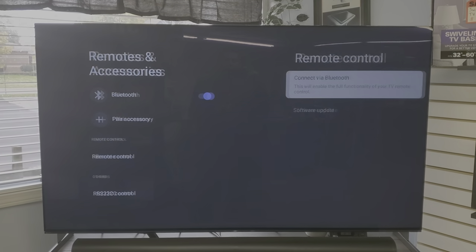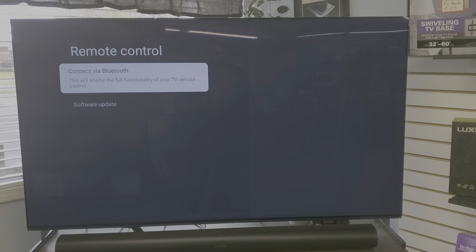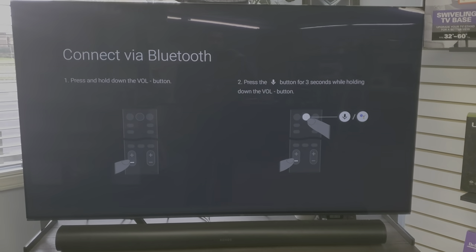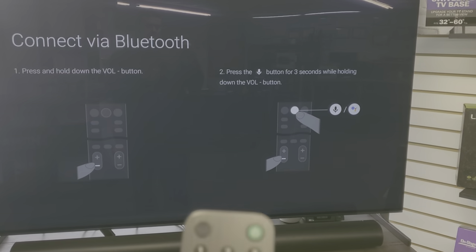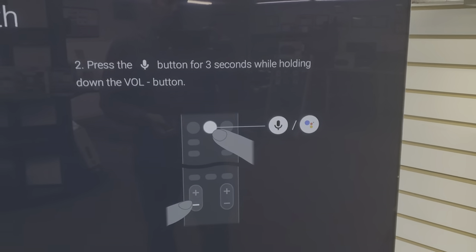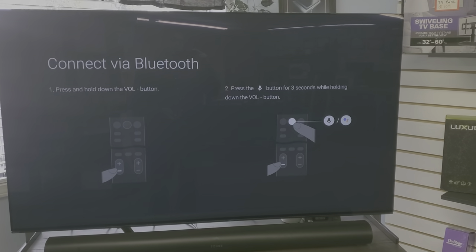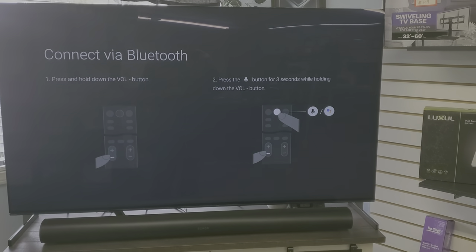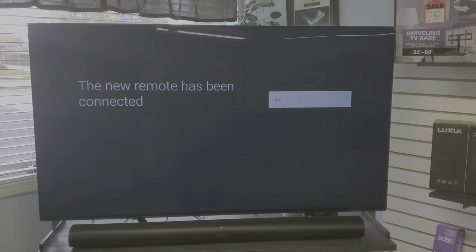Go down to Remote Control, and you'll see 'Connect via Bluetooth — this will enable the full functionality of your TV remote control.' Select that. To connect the remote via Bluetooth, press and hold the volume minus button and then press the microphone button — that's the Google button just below the microphone — for up to three seconds at the same time. The screen will show 'Connecting' and then 'The new remote has been connected.'